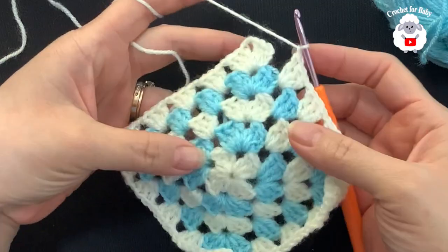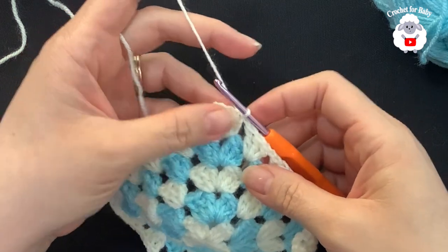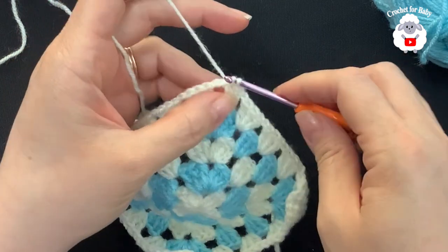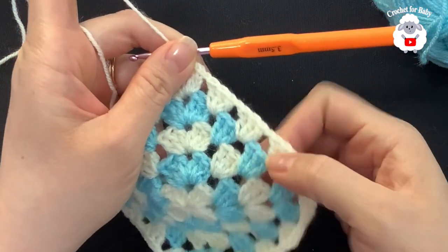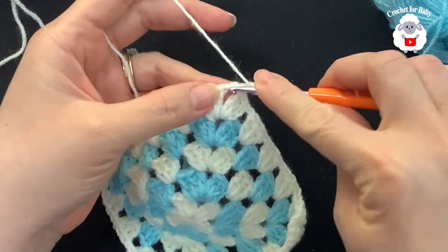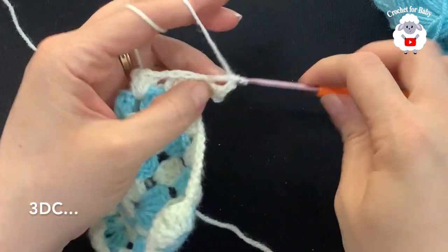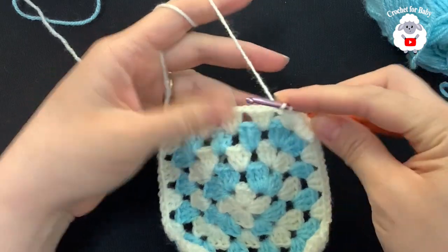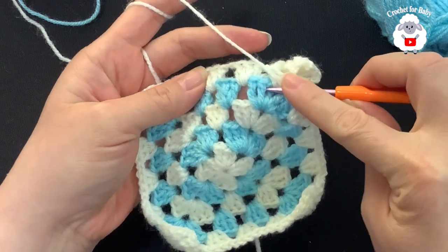I'm almost done with the fifth row. Chain one and join with a slip stitch into the third chain. I'm going to keep going with this white color — make a slip stitch into the next double crochet, slip stitch into the next, and then a slip stitch inside the next chain-one space. If you started your previous row in the middle you can cut your yarn and go inside the chain-one space, then chain three.